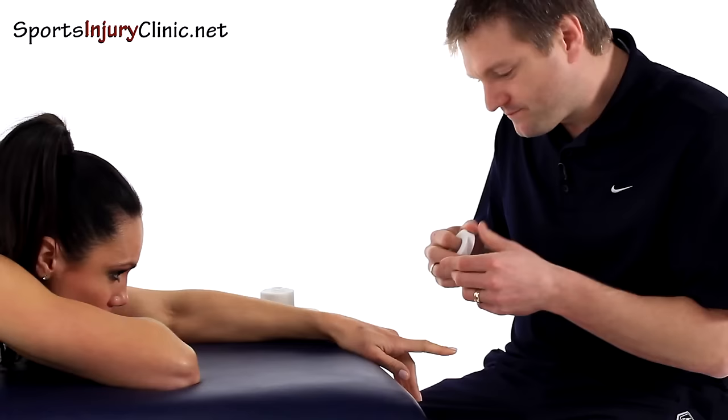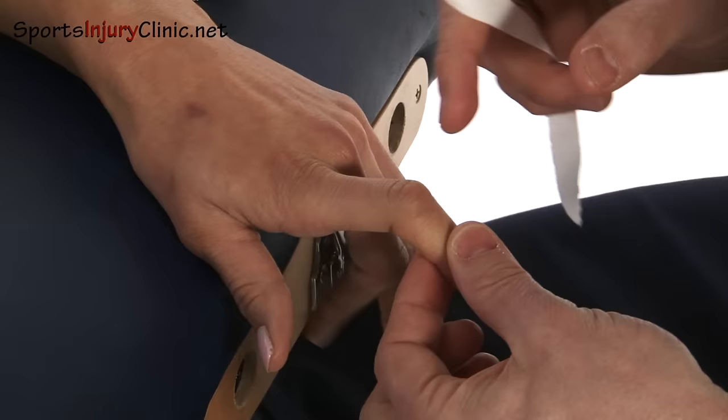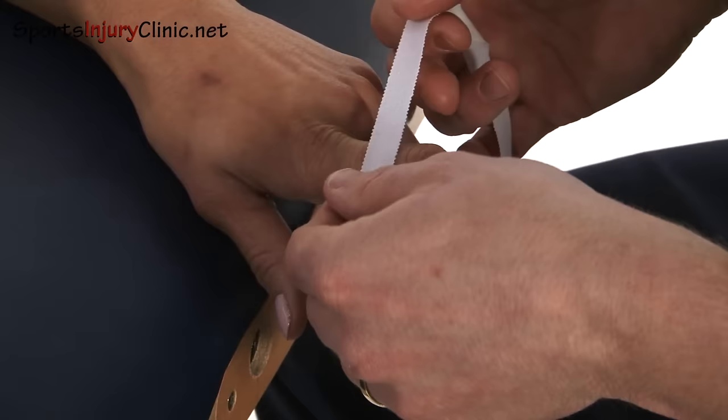That joint there is where it's hurting. So we're going to use strips of tape. We're going to get the patient to flex — they're going to bend at that joint like so. In fairness, if it's injured it will probably already be in that position anyway.